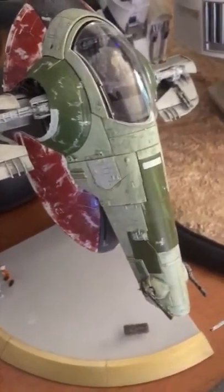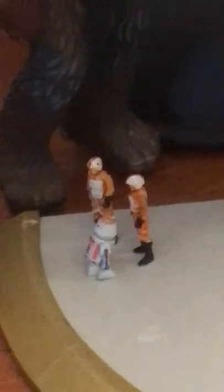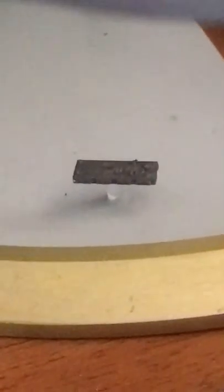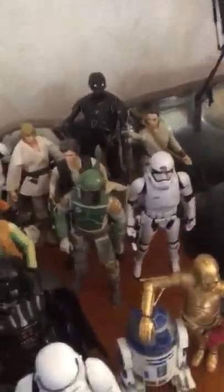Slave One was a fun kit to do and really fun to paint — painting chipped paint and weathering effects. These figures down here are not quite to the scale of the Slave One, and it also came with a Han Solo in Carbonite.